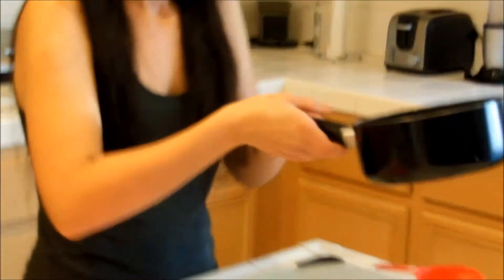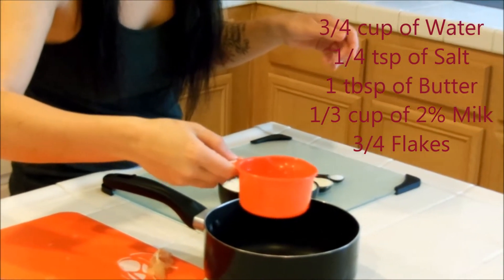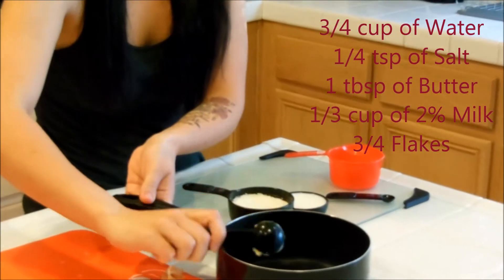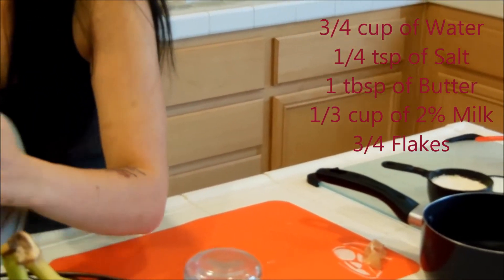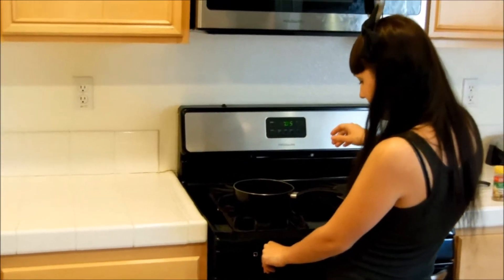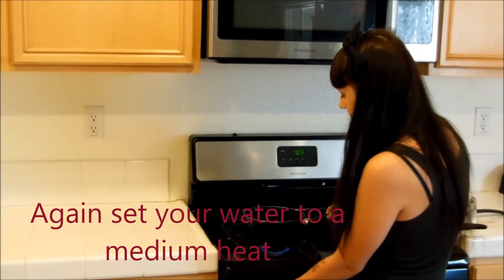Next we're going to start our potatoes. Start with a pan — it's going to be a third and a quarter of water. I'm going to pour in a teaspoon of salt and one tablespoon of butter. I misplaced my tablespoon so I have to do half a tablespoon. Then we're going to want to start to boil that, at a medium temperature.